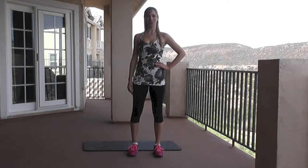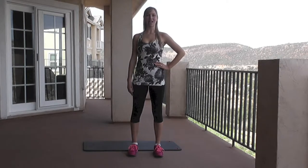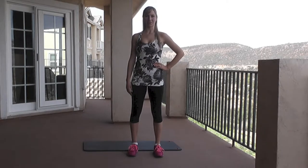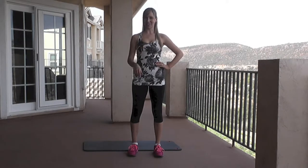Welcome to Fit Body Full Life TV. I'm Christina. Today I'm going to take you through a great stretching routine. This is a full body stretch. Let's get to it.